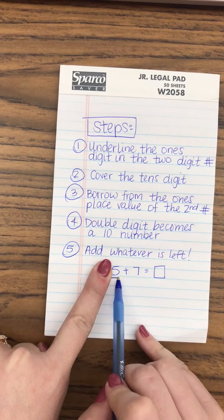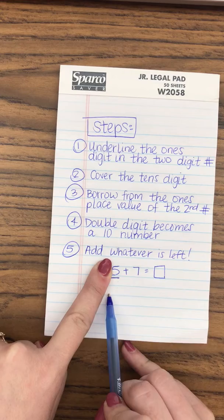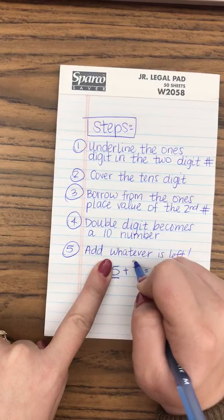I would take a look and see: okay, five plus a number equals a ten number. We have seven — I've shown the kids that they can draw if they need to. Draw seven ones: one, two, three, four, five, six, seven.